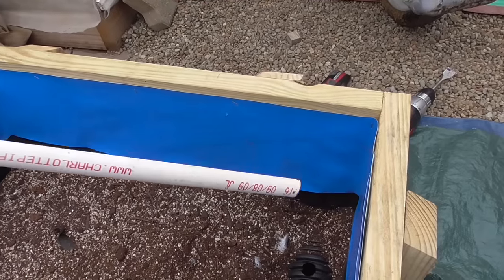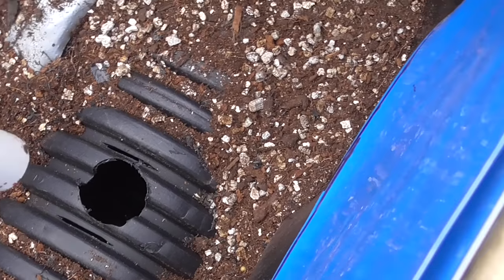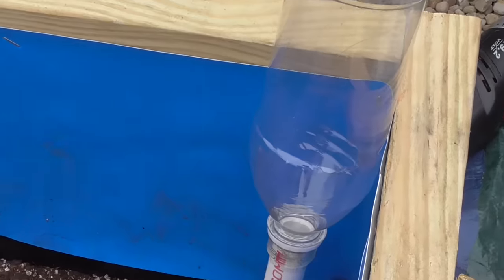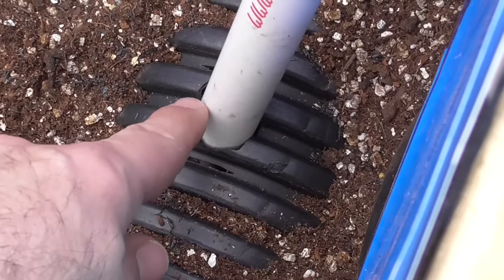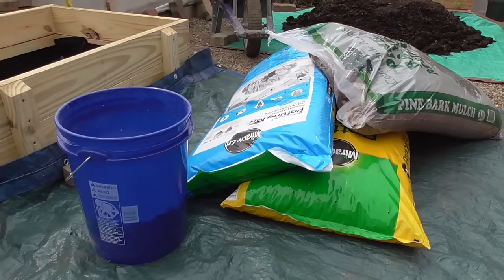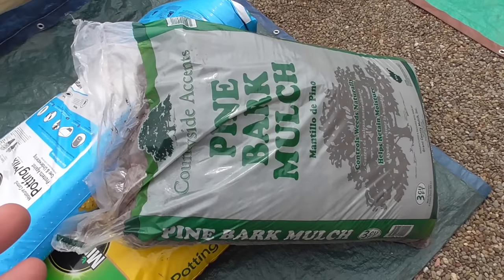I have a hole drilled directly into one of these reservoir pipes and the fill tube gets placed right into that. Some tutorials will tell you to cut this at an angle — if that makes you feel good, by all means do so. I chose to put this in the corner because it's a better place for it to set. After putting this into the hole, I'll put some tape around it to seal it off and keep it stable, preventing mix from settling down through the opening.